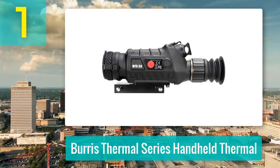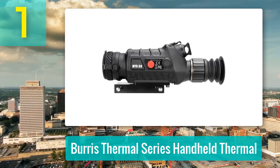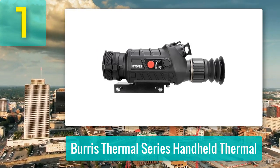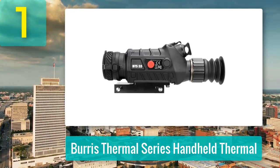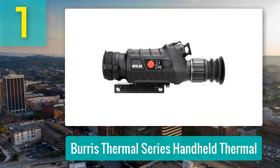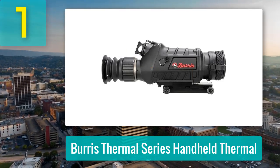Coming in at number 1: Burris Thermal Series Handheld Thermal Monocular. The Burris Thermal Series Handheld Thermal delivers serious thermal imaging power without the luxury price tag. Equipped with a sharp sensor, it cuts through total darkness, fog, and smoke, making it a reliable tool for hunters, ranchers, and tactical users alike.